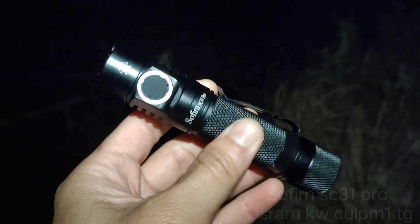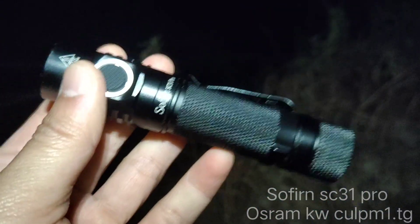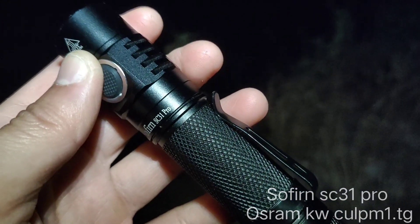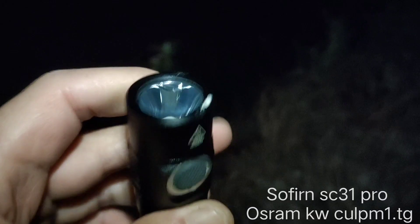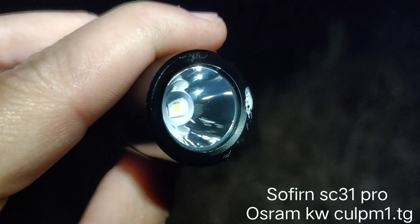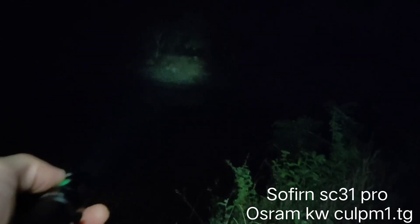Today I'm going to review my new flashlight — the SC31 Pro. I already have it; it's so fun. I changed the emitter to CULPM1 — OSRAM. Let's see how it works. Here's the middle mode.